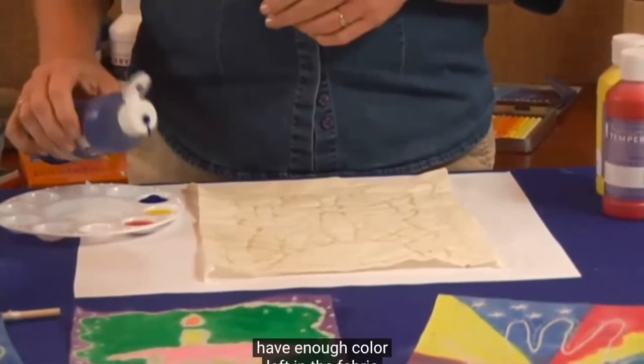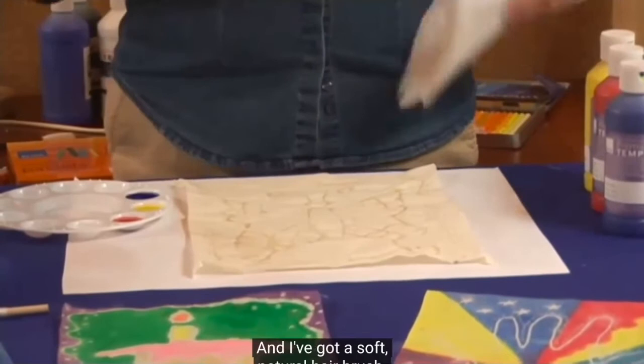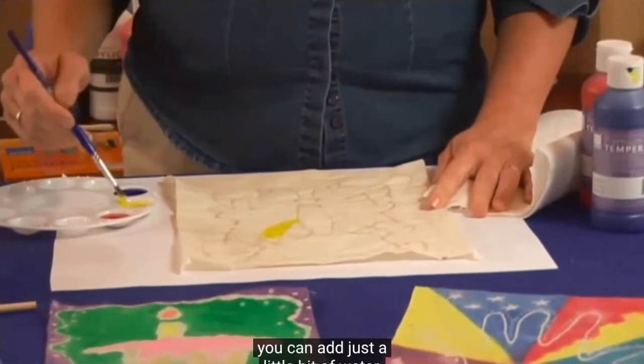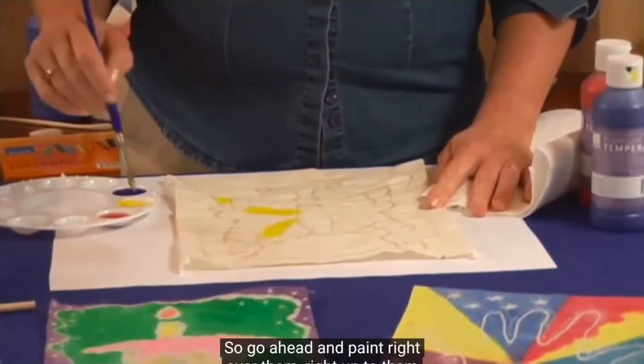I've got the three primary colors out here — you can use any color that you'd like. I've got a soft natural hair brush and I'm just going to start painting. If you feel like the paint is a little thick, you can add just a little bit of water, but you don't want to water it down — use it at full strength as possible. It's almost impossible to stay within the glue lines, so go ahead and paint right over them, or right up to them at least.